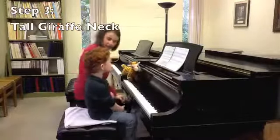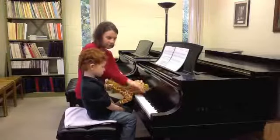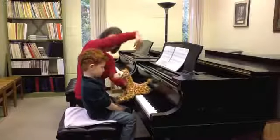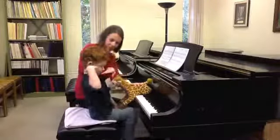So now we're going to add the tall giraffe neck, because if he's sitting right here, then you can go — and then you pet his tall giraffe neck up like that. Can you just feel his neck? Yeah, do that again.